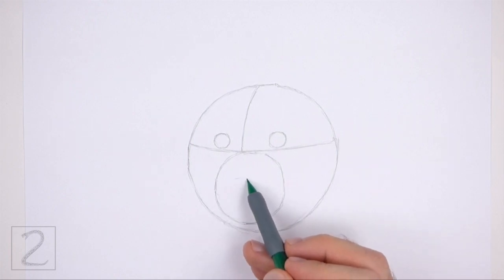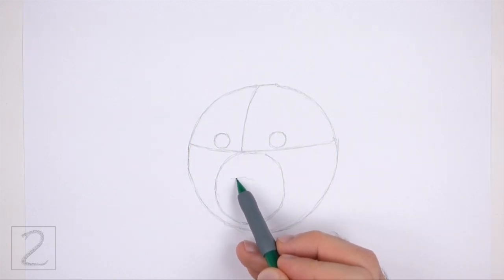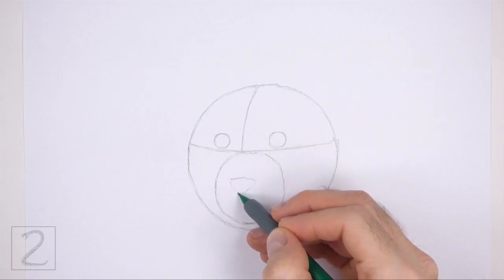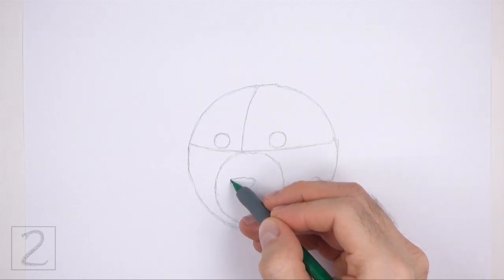Inside the muzzle, lightly sketch a small triangle as a guide for the nose. First, draw a short horizontal line for the top edge, and then a V-shaped line at the bottom.